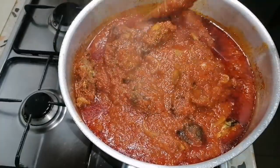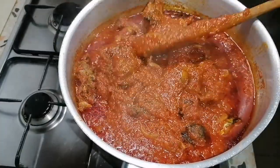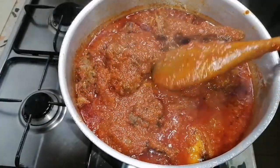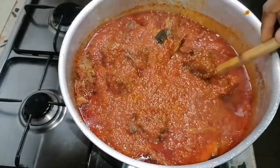Hello guys, welcome back to my channel. How are you doing? In today's video, if you want to know how I prepare this delicious stew, keep watching and God bless you.